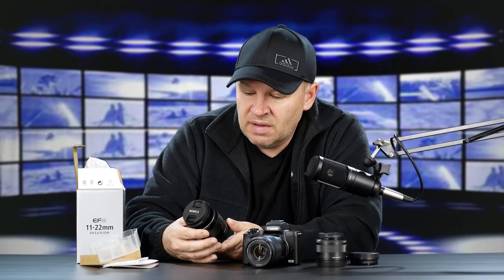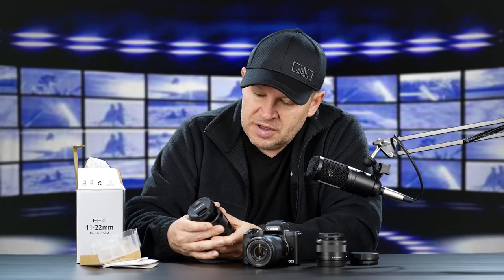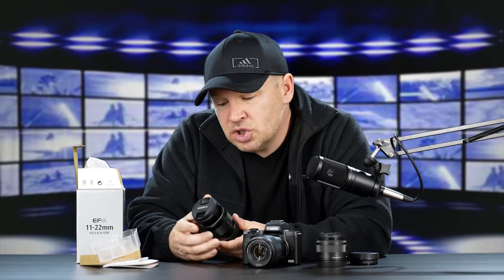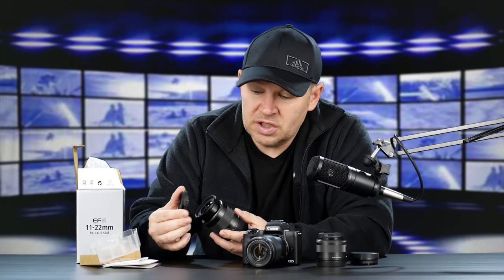This 11-22 — my initial thoughts and impressions are that it feels a little bit higher quality, not a huge jump, but a little bit higher quality than the 15-45 and the 55-200.